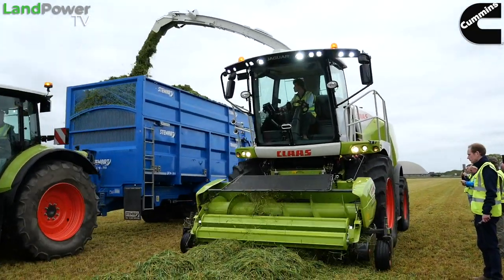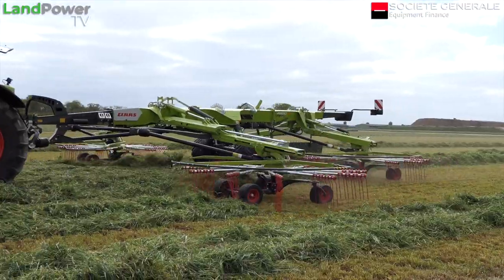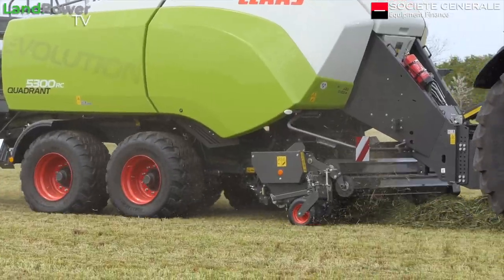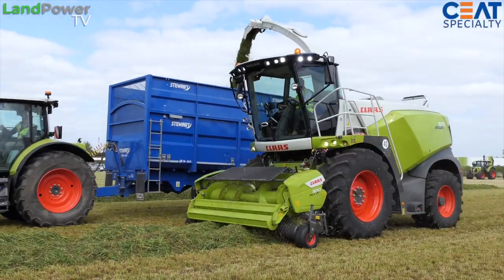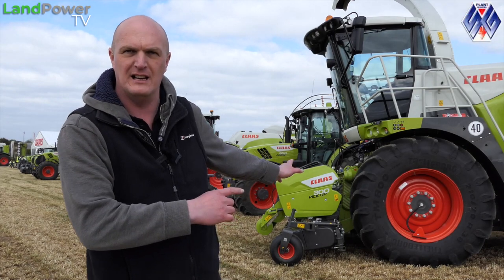We've got a hell of a lineup of machines - we've got pretty much the whole lineup. We've got mowers, tedders, rakes, round balers, square balers, and then the big headline act: we've got the CLAAS Jaguar forager, which you might be able to see just behind me poking its nose out.